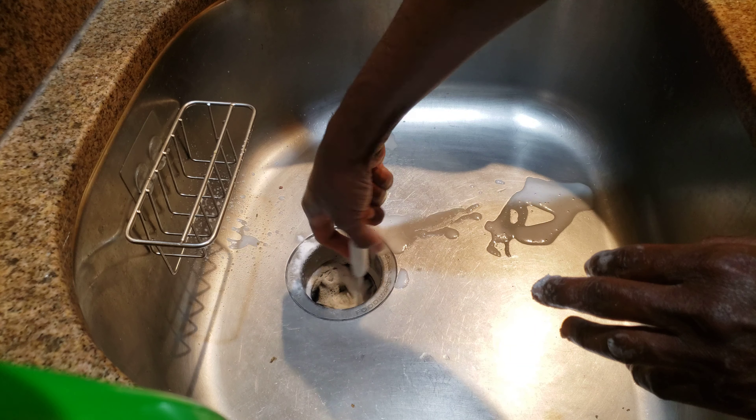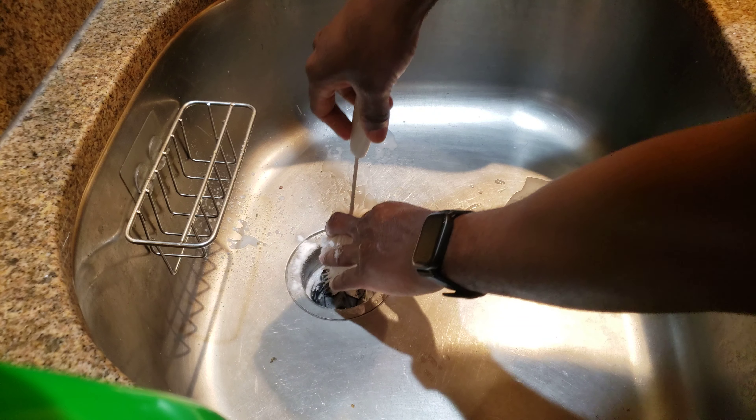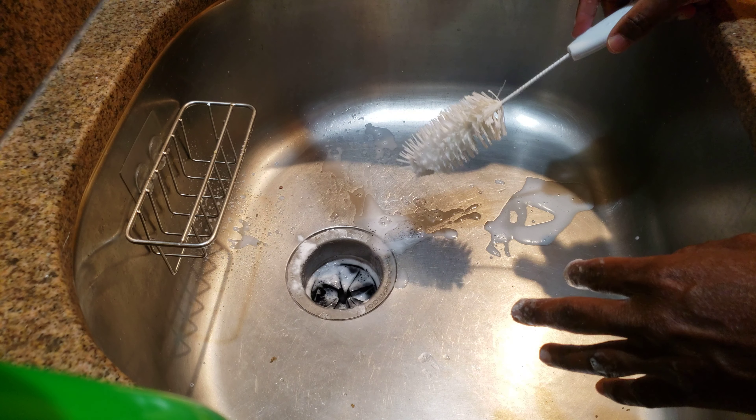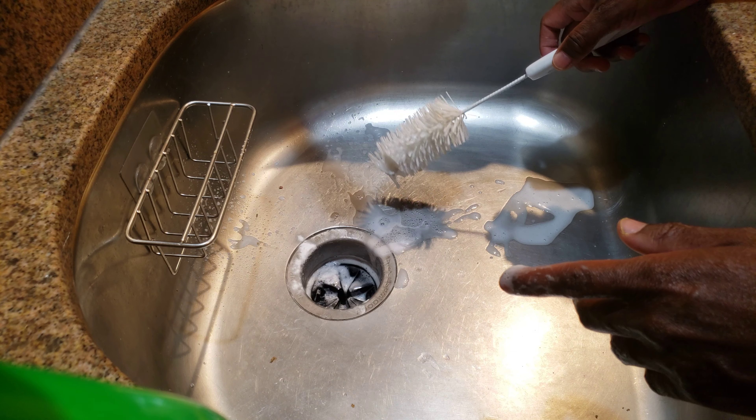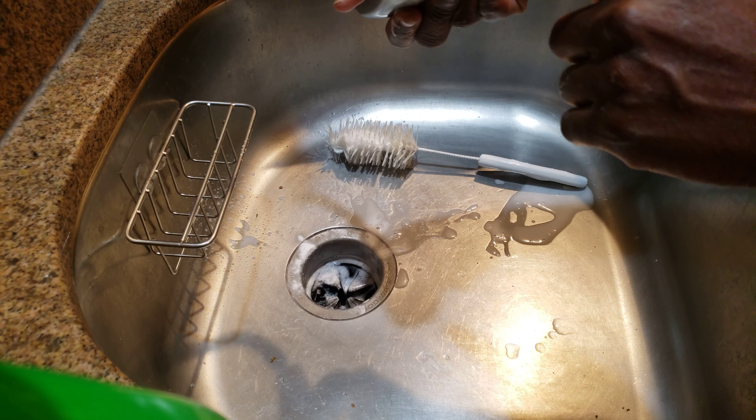If you're cleaning it with something like that, it's not going to clean under the rubber. Check your rubber — I'm pretty sure if you haven't been paying it any attention, you're going to realize you haven't been cleaning it properly. The other bit that's often ignored is underneath here.